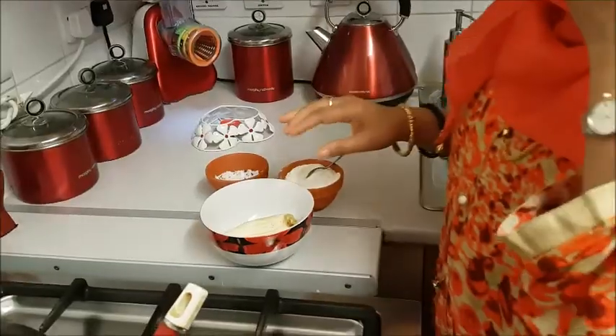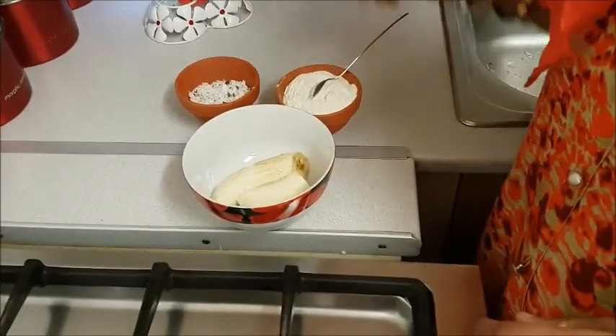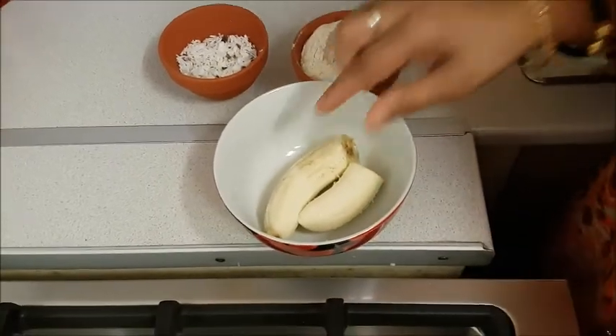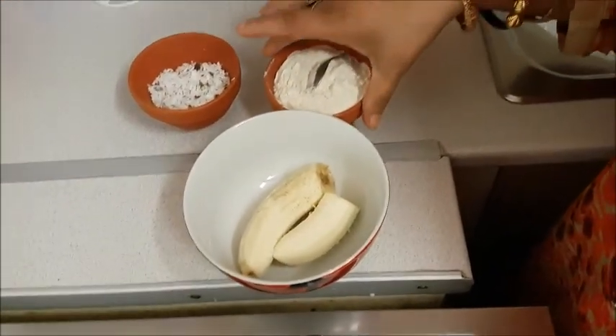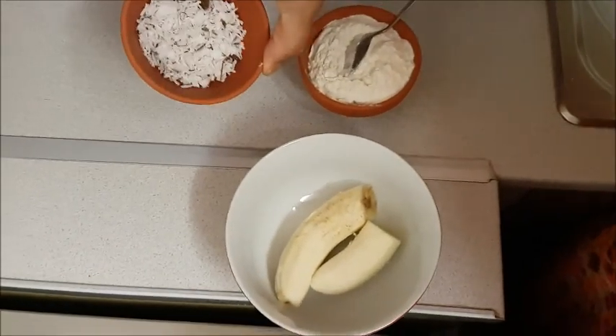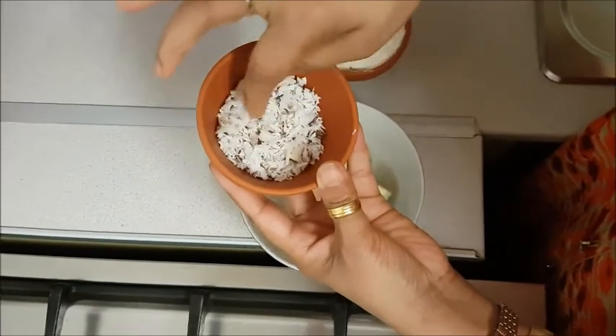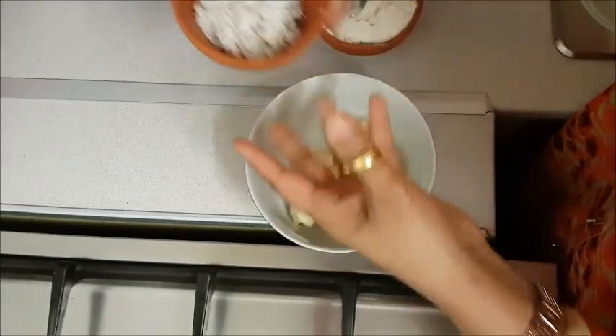I am going to add a banana, a coconut, and a banana. I am also going to add a grater.